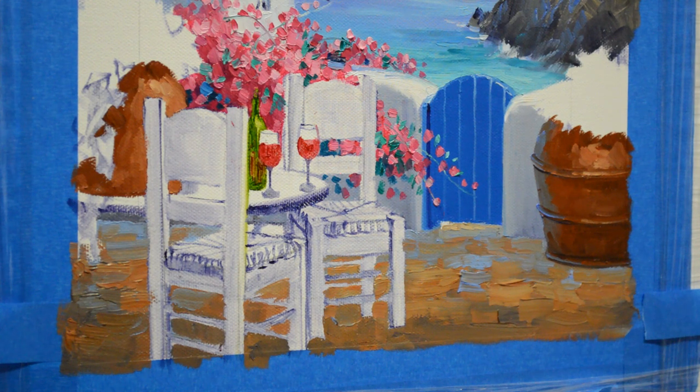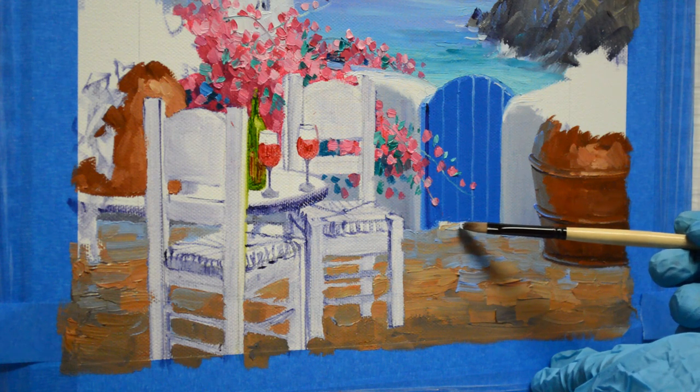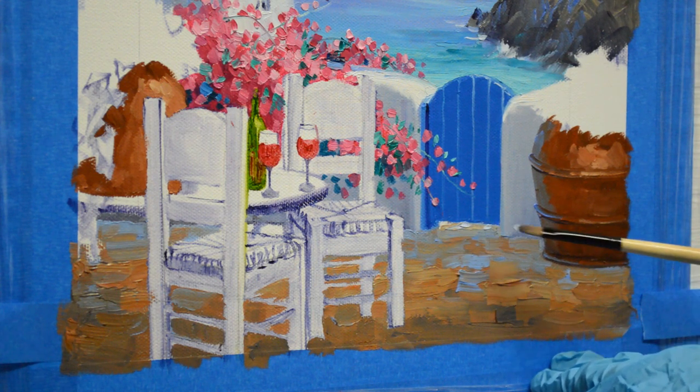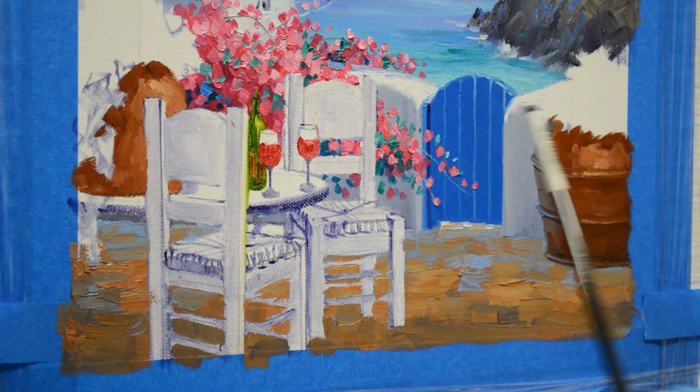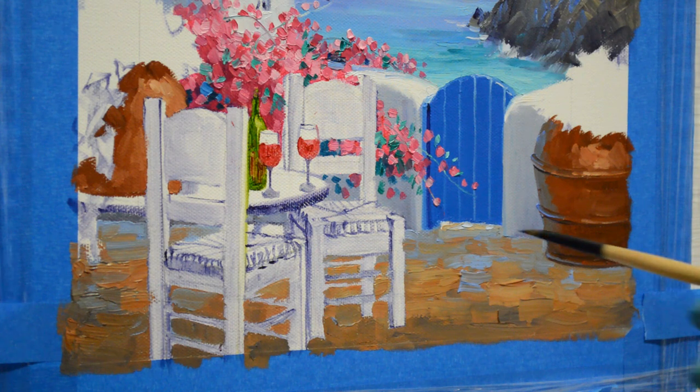Now I'm going to add the white grout lines in between the stones. This is a very distinctive floor that you see in Greece. The sunlight's hitting the floor back there under the gate. Here I'm using just some white plus a little bit of ultramarine blue — I don't want to use pure white. I've saved my pure white for the tops of my wall. I don't want this to come as forward; I just want this to drop back, but I still want there to be some white back there.